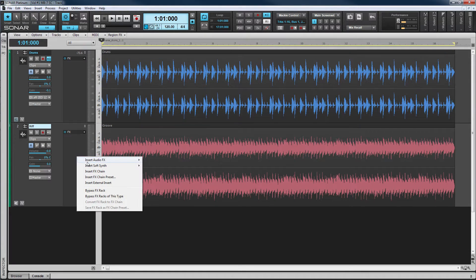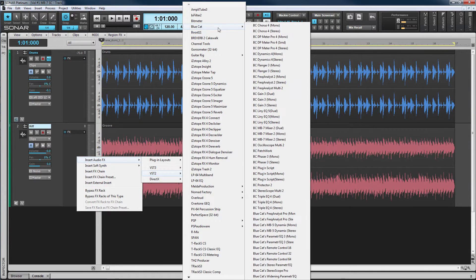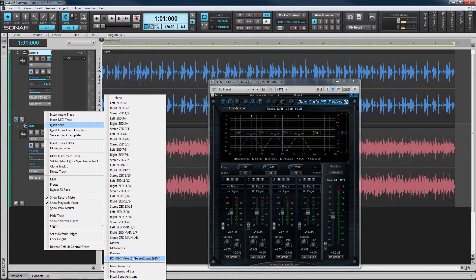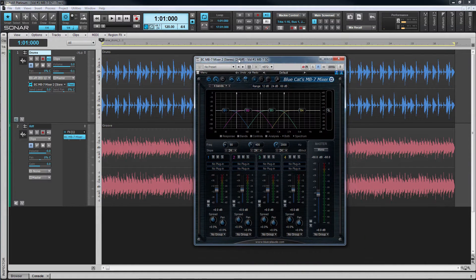Begin by inserting the Bluecat MB7 mixer on the target track — this is a track we wish to apply compression to. On the source track that we're using to trigger the compression, insert a send to the MB7 sidechain input. For purposes of this demonstration I'm going to make the send pre-fader and mute the track.